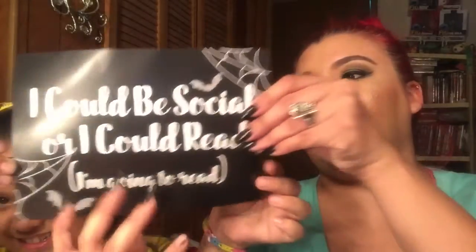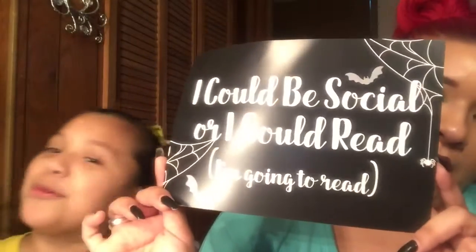I think the next thing is a poster — we always get a poster. We buy frames from Hobby Lobby and put them around the girls' rooms. This one says 'I could be social or I could read — I'm going to read.' That is so cute; we can put it in a frame. We usually do more purples in the room.